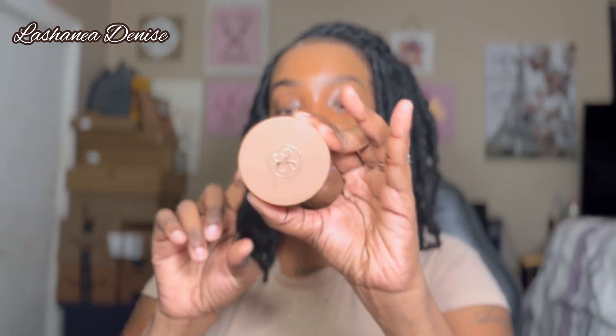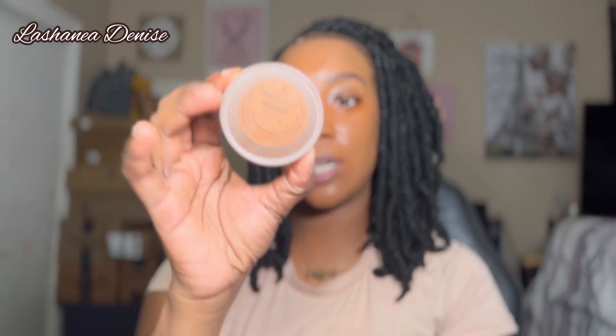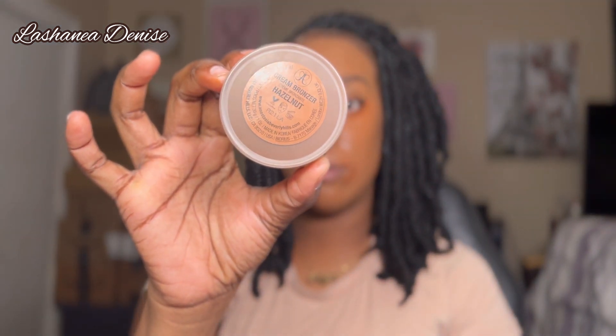I'm just going to blend that out, and you always want to make sure you get your neck because you want your foundation to blend into your neck — you don't want your face and neck to be two different colors. Before I go in with my concealer, I like to apply my cream bronzer and liquid blush first. For my cream bronzer I'm going to be using the Anastasia cream bronzer in the color Hazelnut.